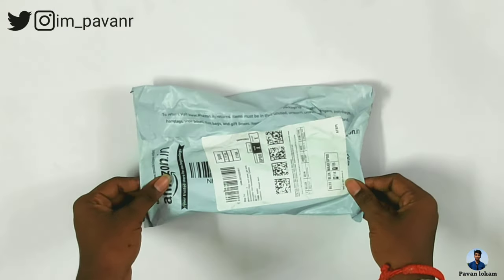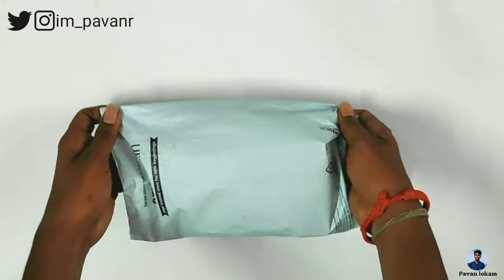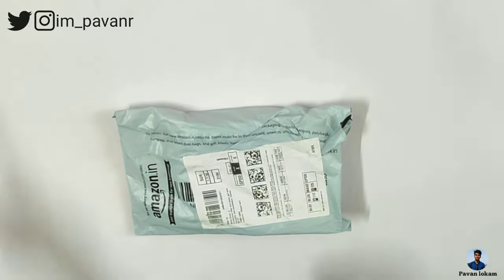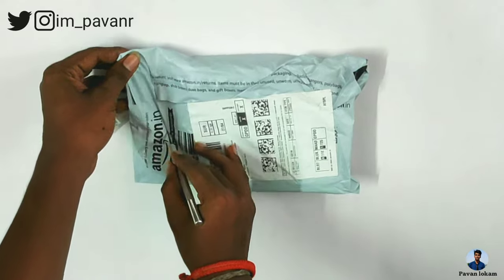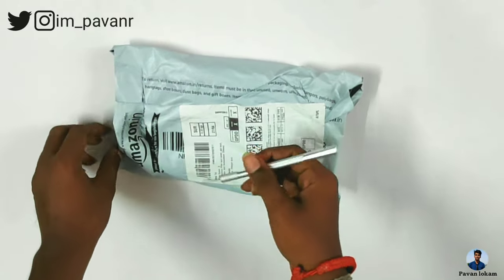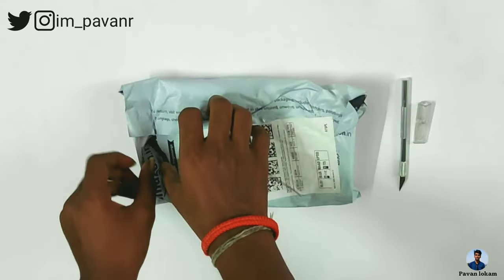I am going to unbox this Amazon package. I am going to open the packaging — this is not a review unit. I am going to remove that cover and unbox it. I will unwrap the cover and show the product details.